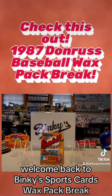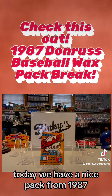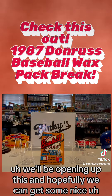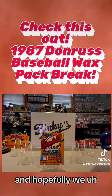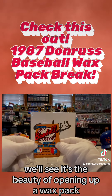Hello again everyone, welcome back to Binky's Sports Cards wax pack break. Today we have a nice pack from 1987 Donruss baseball. We will be opening up this and hopefully we can get some nice cards and maybe some gems in this one. It's the beauty of opening up a wax pack.